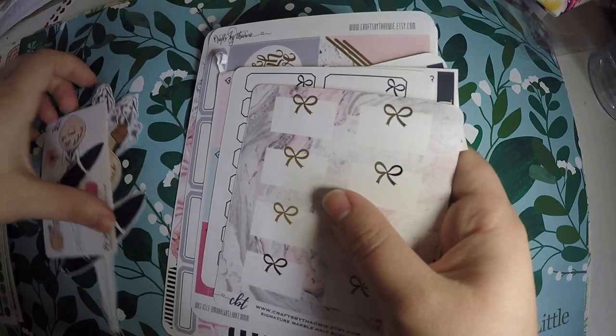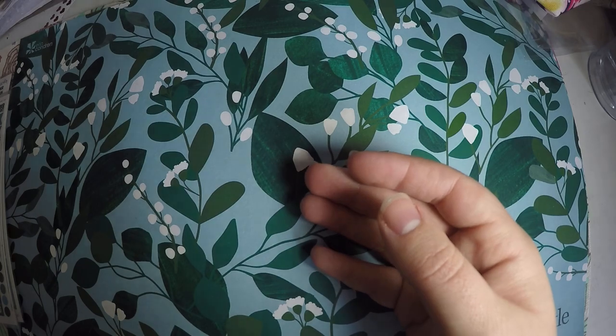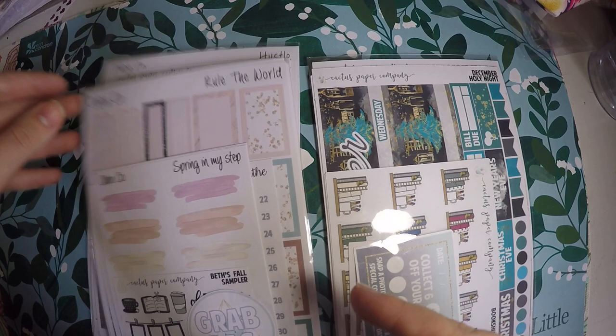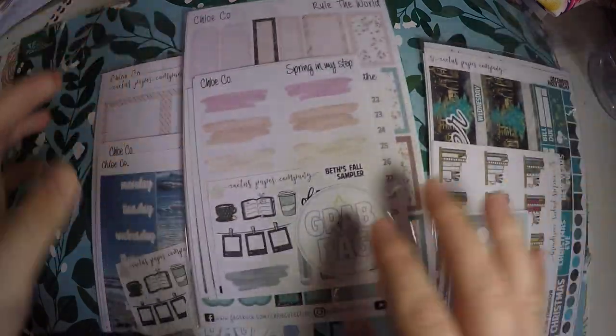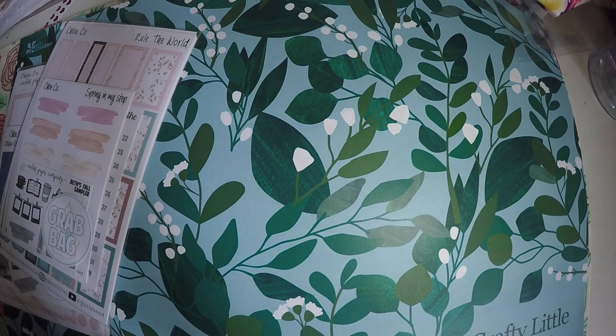So that's all that I got from Crafts by Towie — I just purchased a grab bag. My next order is from formerly known as Chloe Co, but now is Cactus Paper Company. I grabbed two grab bags because she had a BOGO sale — buy one, get one. And then I grabbed a few other items. I'm going to go ahead and pull out the other items first and show you those, and then we will venture through the grab bags.